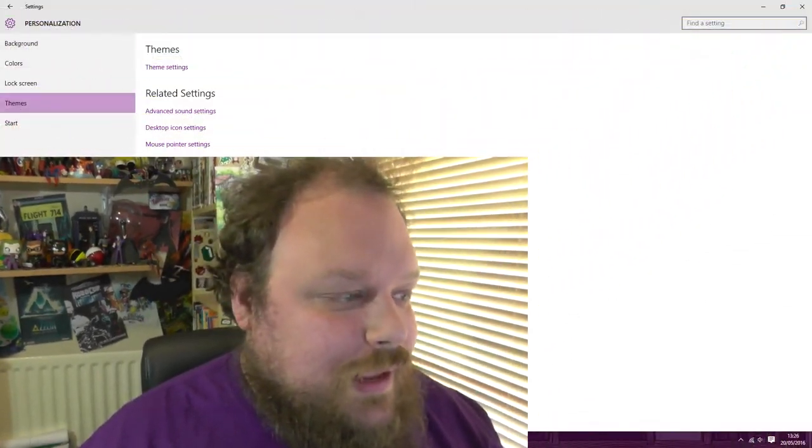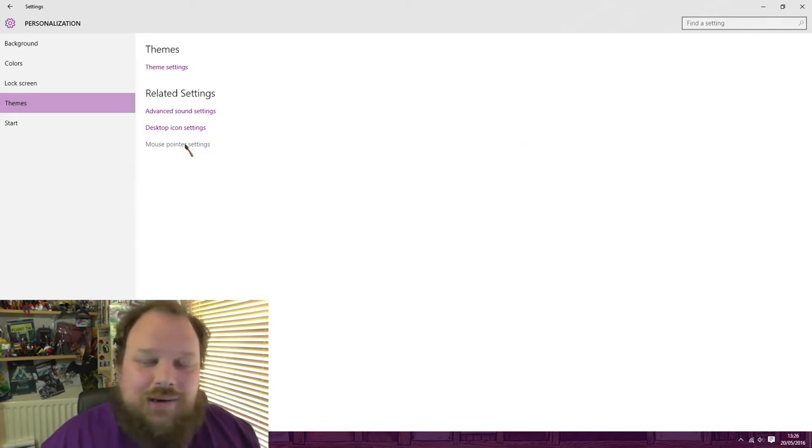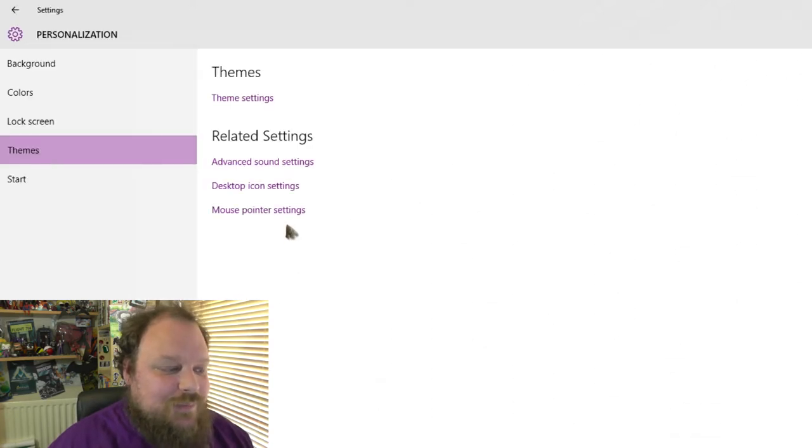So let's take a look, shall we? I'm currently on the mouse personalization themes settings in Windows 10. Every computer will be different, so I'm not going to tell you how to install these cursors — simply Google, or whatever your search engine of choice is, 'install mouse cursors' and then your OS. But here I am on the Windows 10 version, and if we go to mouse pointer settings, you can see that my mouse changes from a stone tool to a trowel, which I'm quite happy with.